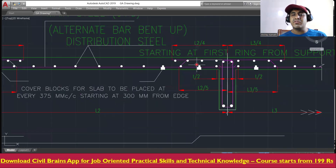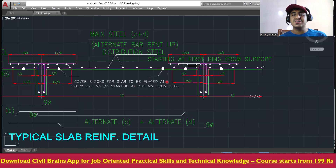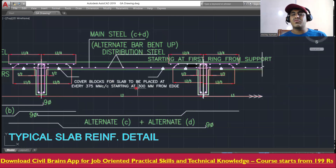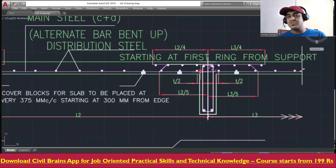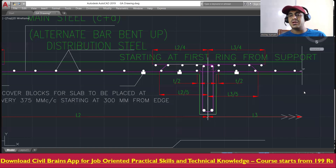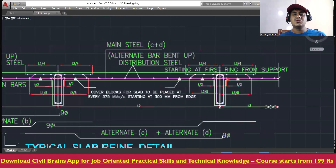He has also mentioned cover blocks: cover blocks from the slab should be placed at every 375mm center-to-center, starting at 300mm from the edge of the beam support. Usually cover blocks are placed randomly, but here the specification states the maximum spacing between cover blocks should be 375mm, and the first cover block from the beam face should be at 300mm — not more than that.